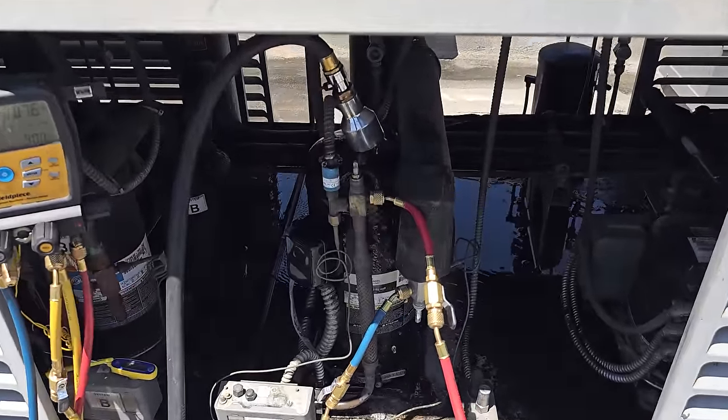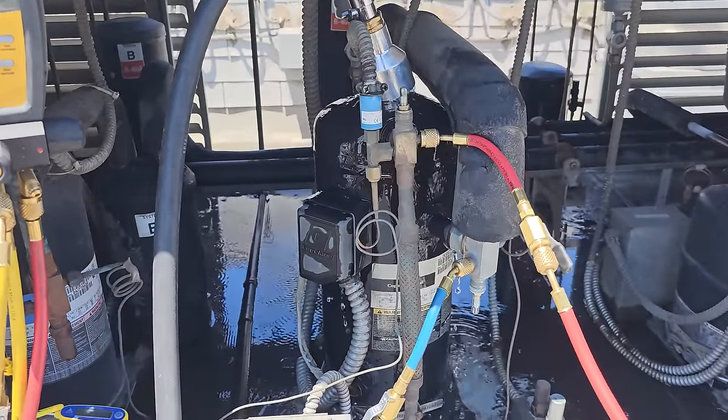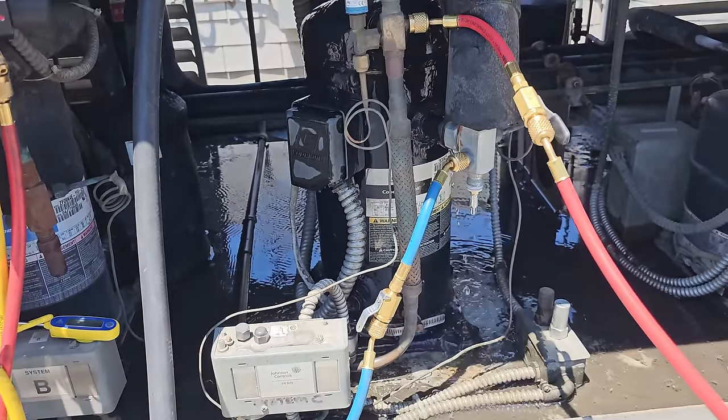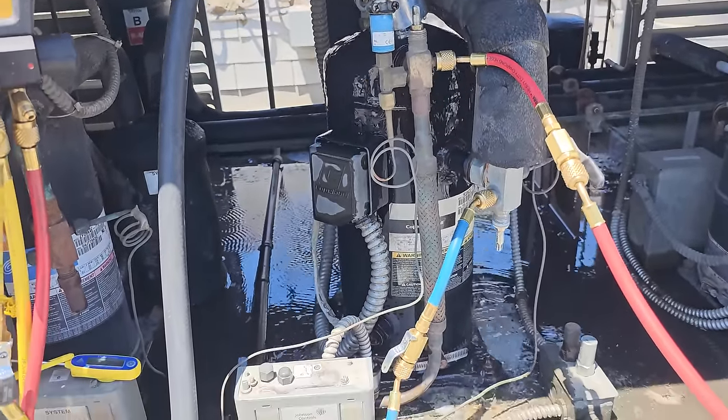The ice machine — I didn't really get video footage of it — just had a bad water flow and needs a cube guide. It's a Hoshizaki machine. We're going to let this keep flowing and hopefully it cools off.